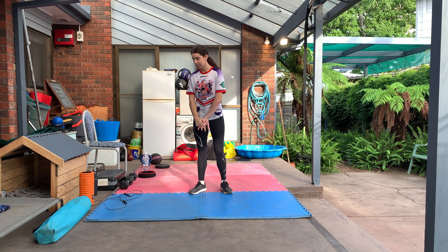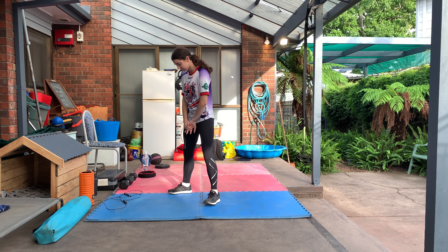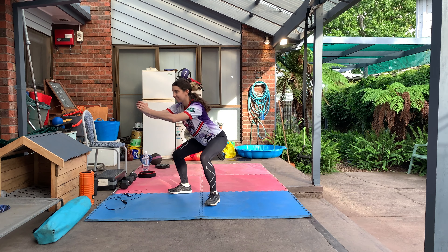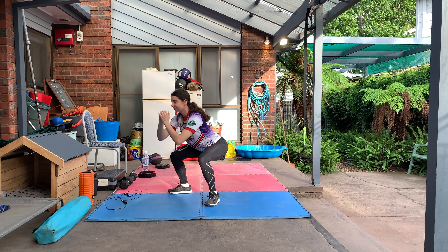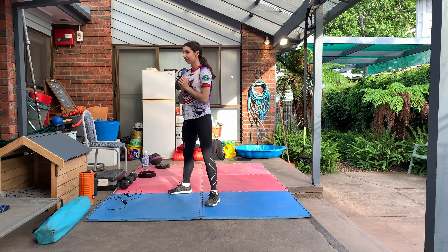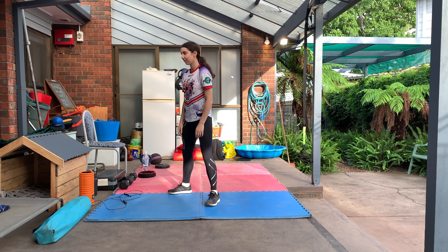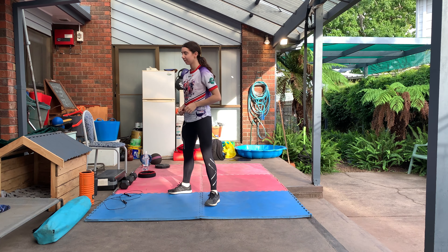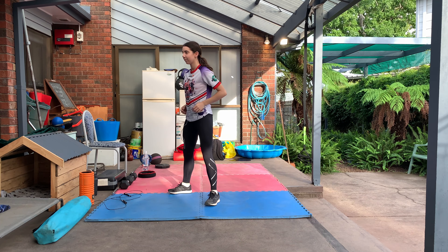Monique's feet are about shoulder width, toes pointed out slightly, and she's just going to squat down. Note that her spine is neutral — push your bum back and come up again. Hands are at the side, and as you go down your hands come up; they help counterweight the bum as it pushes back.